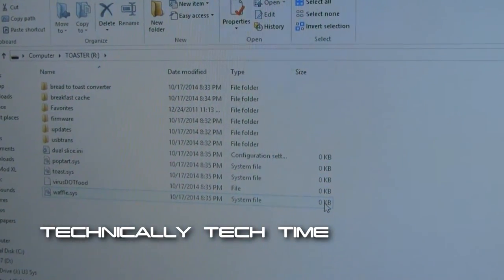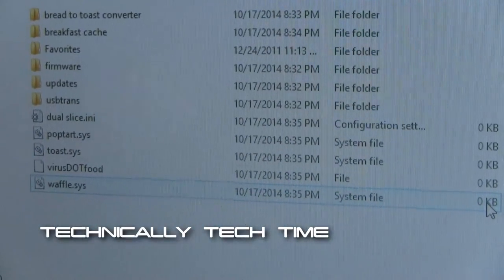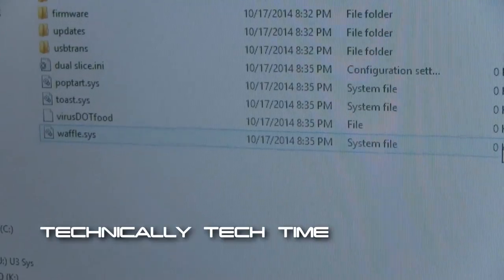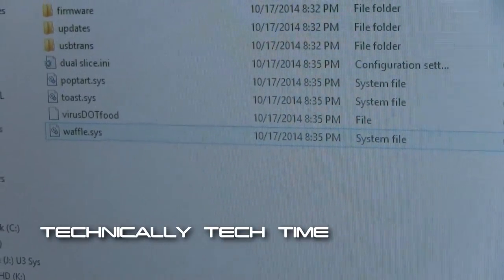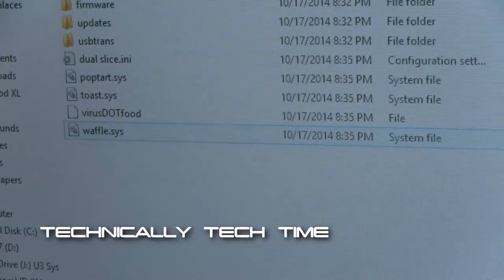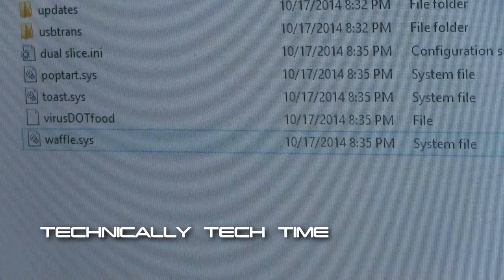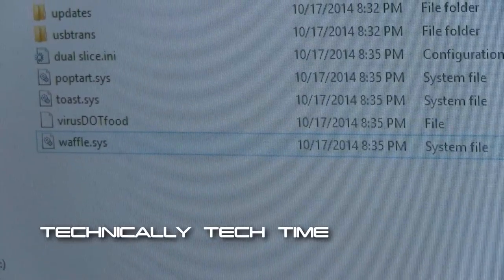Go ahead and go through them and see if you see anything out of the ordinary. And I already discovered what is definitely wrong with this toaster. There is a file on there called virus.food, so this toaster has a virus.